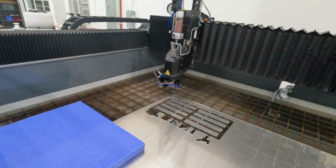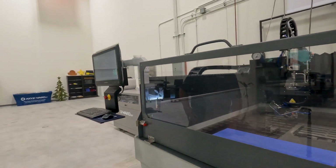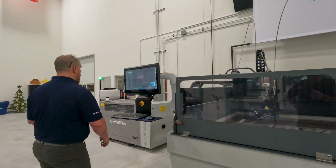Now I can look for leaks — it looks like we're good. The only thing we need to do now is hook the abrasive line back up. We're ready to go.